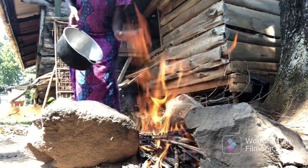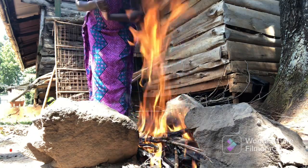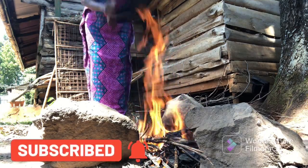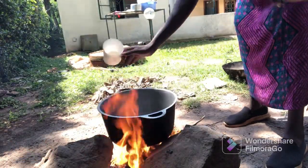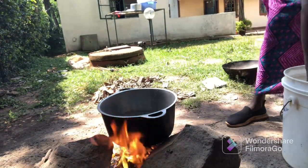So today I'll be using this to prepare ugali. What you need to prepare ugali are only two things: water and flour. I'll show you guys the flour, and we'll put water to heat — not too warm, not too hot. We'll start by pouring some water into the sufuria so it can start boiling. The water needs to be very hot before adding the flour.